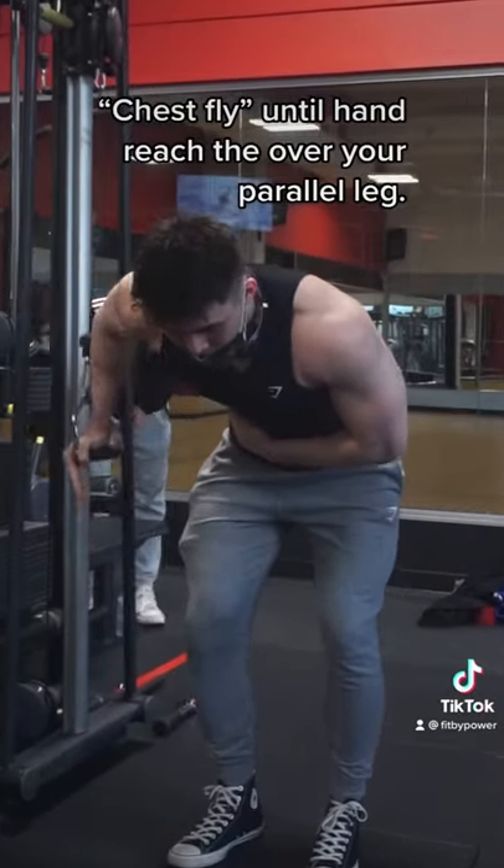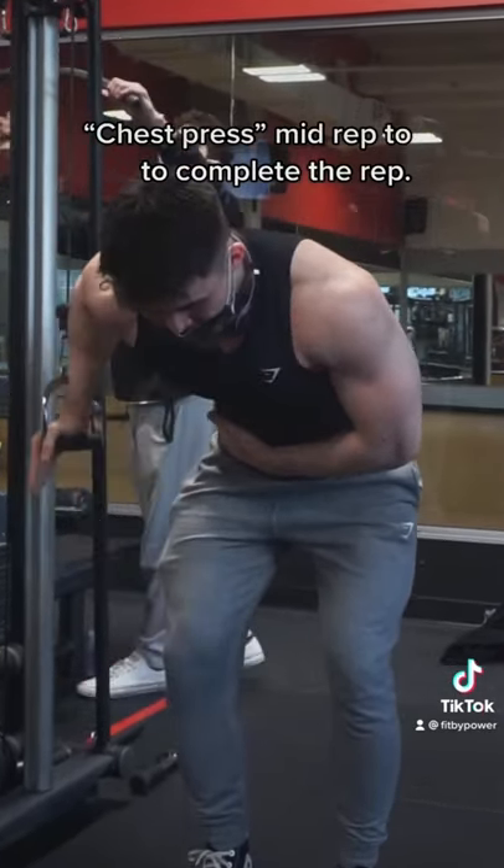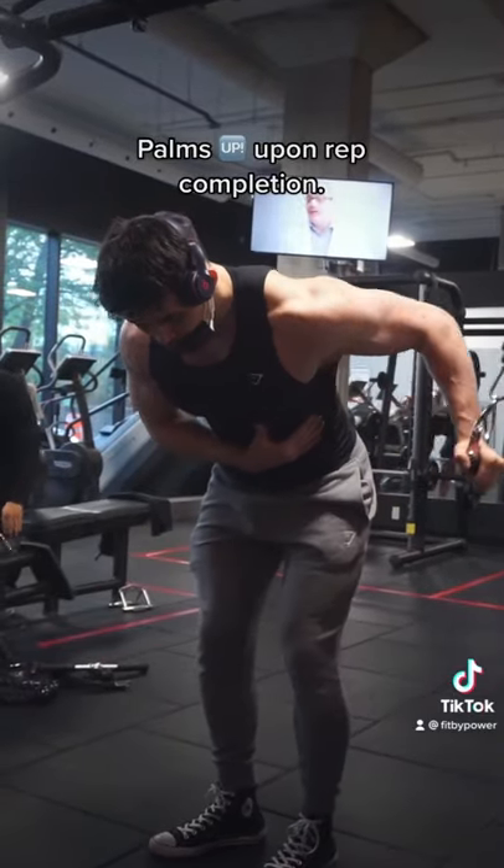The way I like to do this movement is to do a chest fly up until my arm is aligned with my parallel leg. After reaching that point, it's pretty much a chest press and you should feel an absolutely nasty contraction.